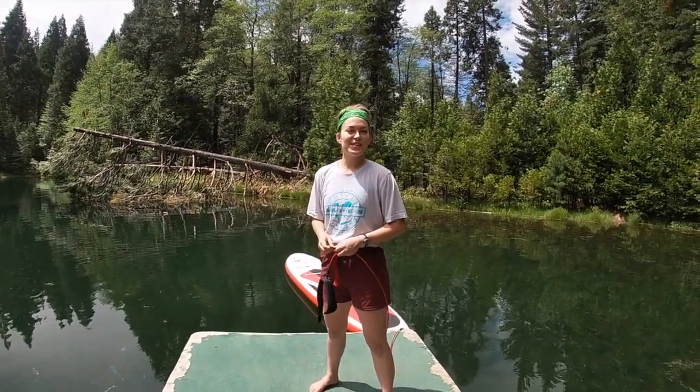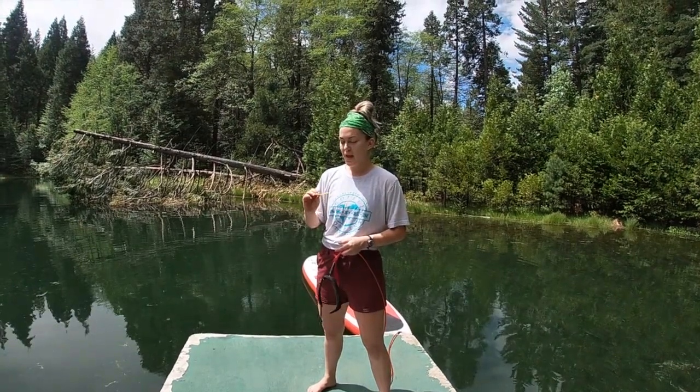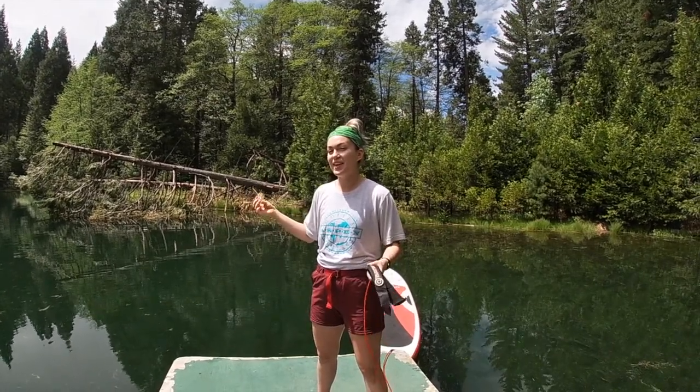Hey Girl Scouts! My name is Fox. I'm the camp director here at Camp Menzies and today we're gonna have a little bit of water fun! I am going to be getting my water fun patch, which means I'm completing a really fun Girl Scout activity. We're taking all our safety precautions and I have a supervised adult here with me just to make sure that I'm safe and doing everything right.